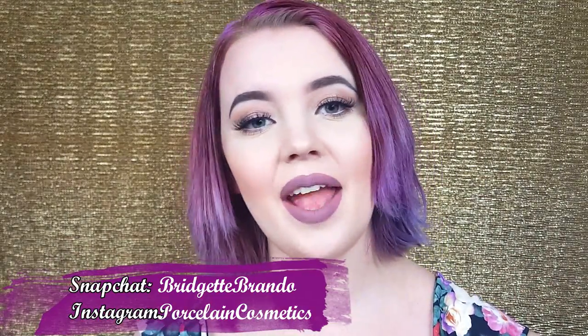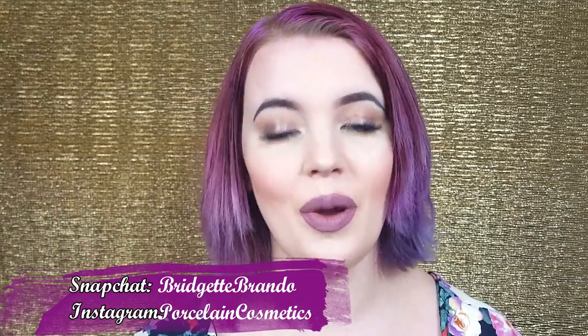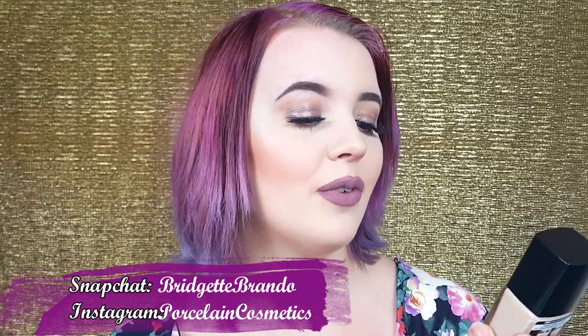Hey guys! Welcome back to my channel. Hope you're all having a great day. Today we are doing a test and review of the Wet n Wild Photo Focus foundation. This is in the shade of Porcelain, which is their lightest shade. I'm going to be testing this out on my face showing you what it looks like, and at the end of the video we'll be doing a thorough review. So let's go ahead and get into this video.